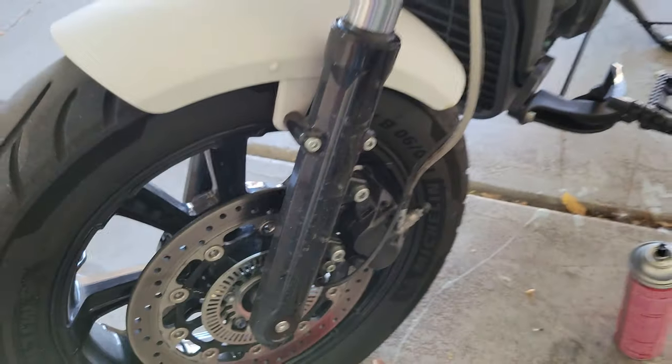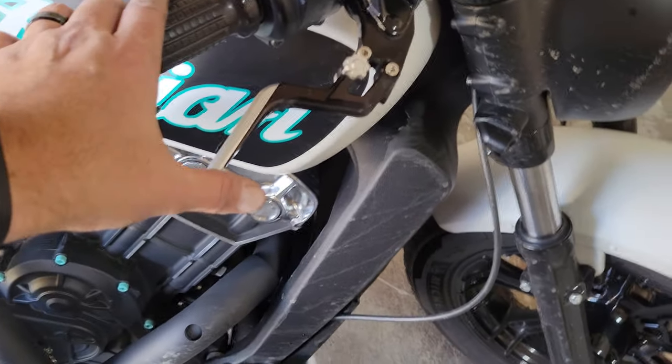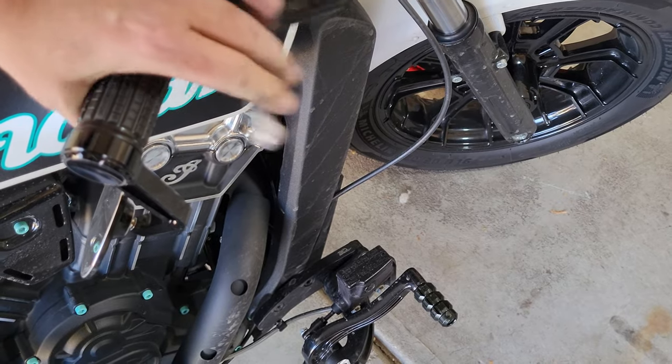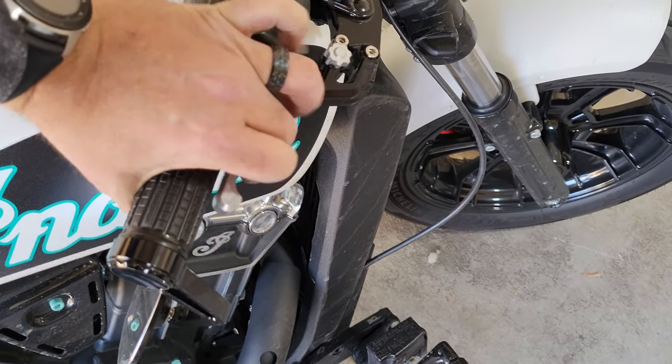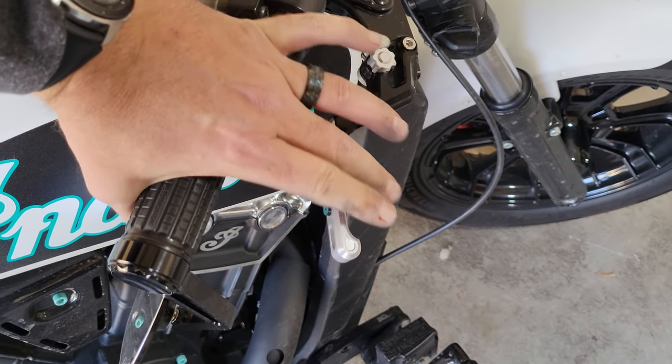Since we shoved the brake pistons way back in, we need to build that pressure back up. The brake lever is probably going to be real squishy. Just keep pumping it until it comes back. There it is.